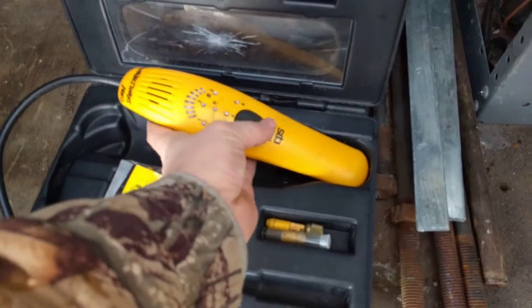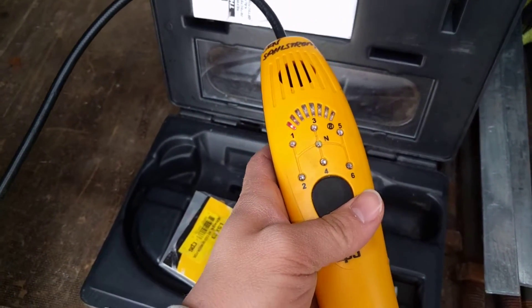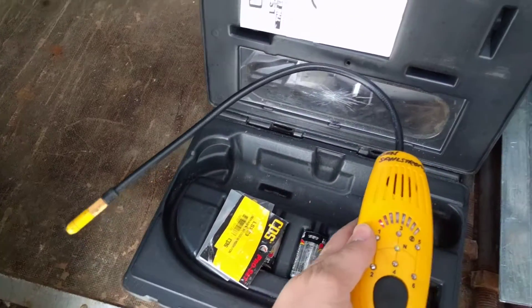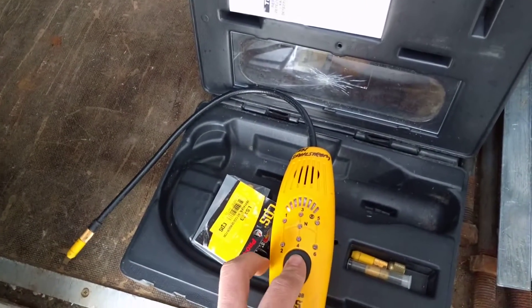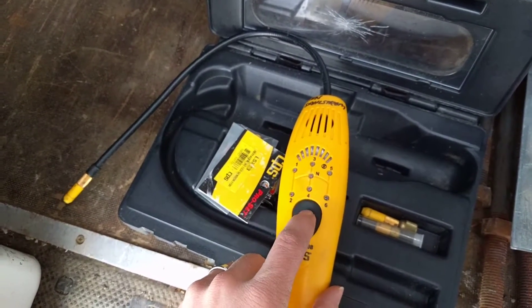Basically, we've got this main power button right here — it says 'start' on it — and that's going to turn the detector on. Now, sometimes when I first turn it on, I have to let it kind of pull air through the detector for a minute and then shut it off. You shut it off by pressing and holding, and then turning it on again.